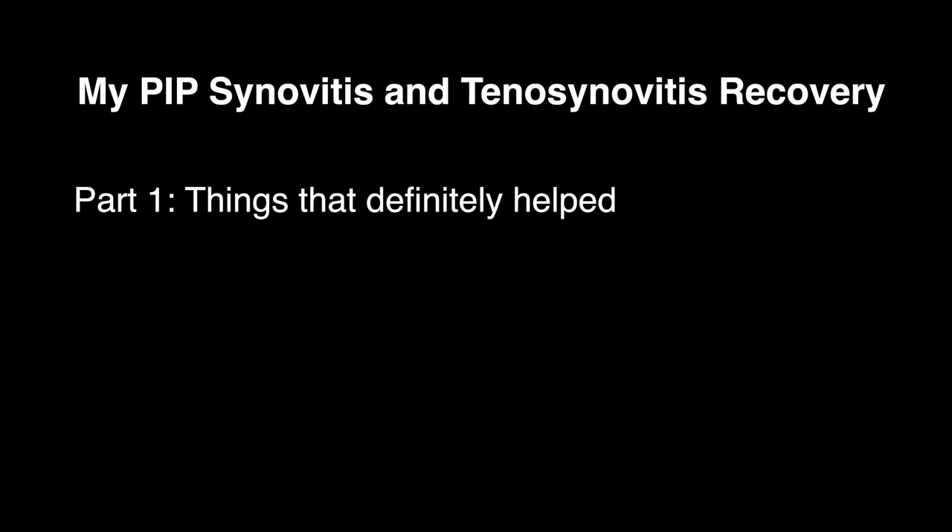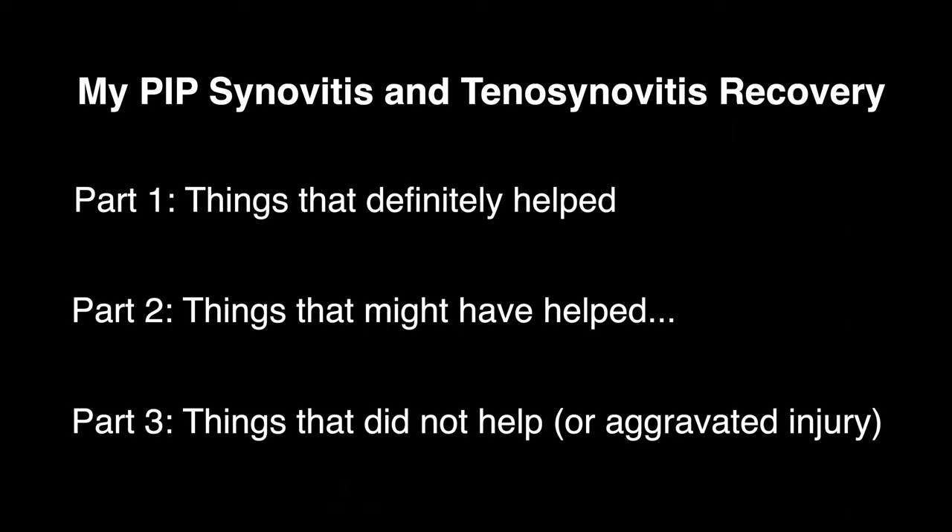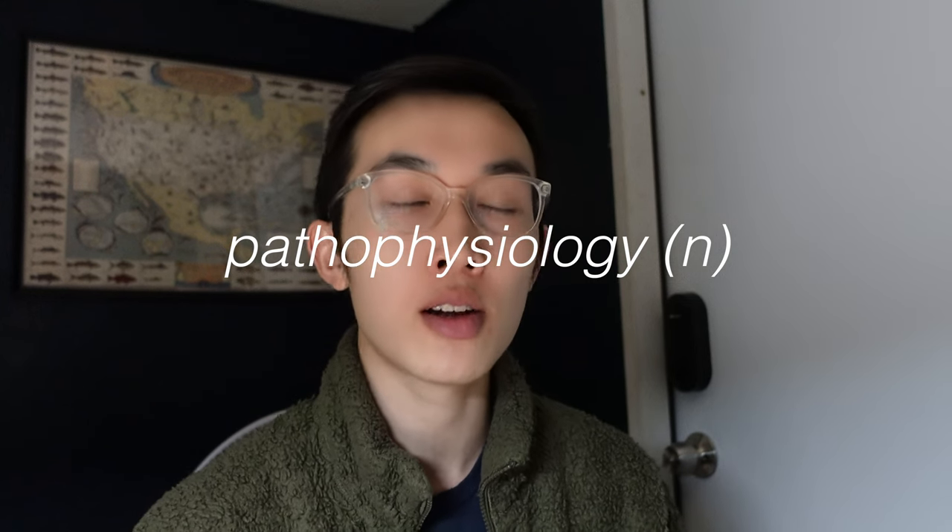I'm going to split this video into three parts: things that definitely helped the injury, things I'm not quite sure helped or not, and things that did not help at all. To understand what helped, you have to understand the pathophysiology of PIP synovitis and tenosynovitis — the problem is inflammation. There's not really any tears or structural damage, just the synovial capsule or the tendon and tendon sheath being very inflamed. The soreness, pressure, and abnormal sensations are caused by inflammation. So the first thing I tried was to knock down that inflammation.